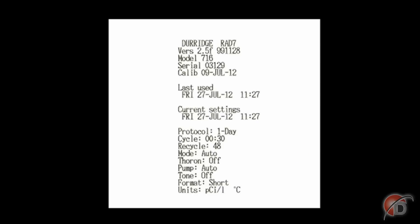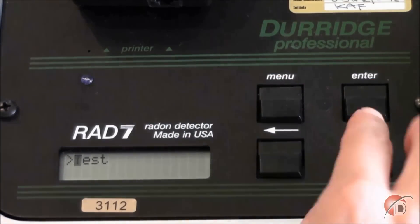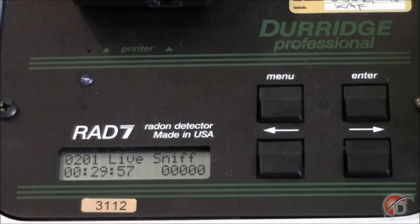These settings include parameters such as how long each cycle will be in minutes, the RAD7 mode, and our manually entered tone and format options. To begin the measurement, from the test screen arrow over to Start and press Enter. You should hear the pump start. The pump will keep running until the relative humidity drops below 10%, after which the pump will run for 5 minutes at the start of each measurement cycle, and then for just 1 minute every 5. For the next 24 hours, your RAD7 will take measurements using the one-day protocol we've programmed into it.